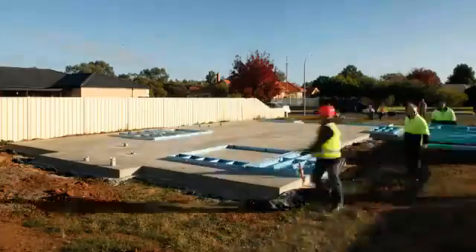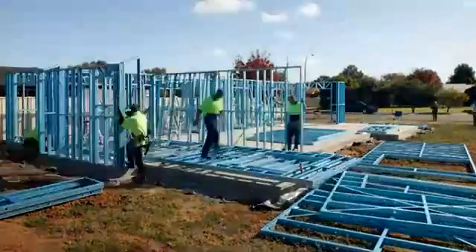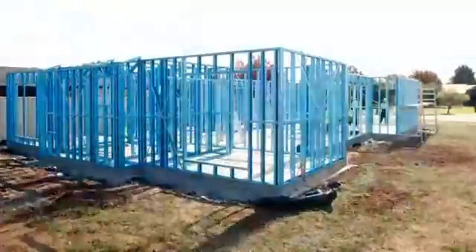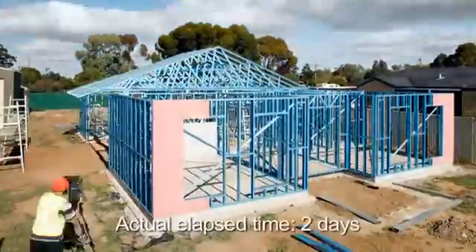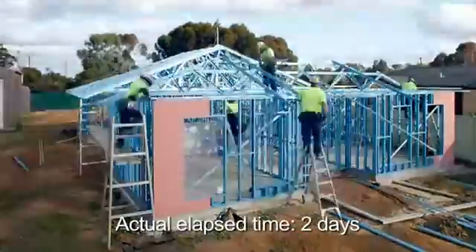Hi, I'm Alan Gibbs from EnduroFrame Building Systems and we'll show you how easy it is to install our building system on your construction site. This video offers general installation advice. Refer to the EnduroWall and EnduroTrust design manuals, construction guides and the BCA for full details.